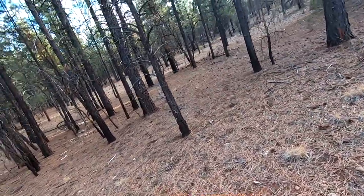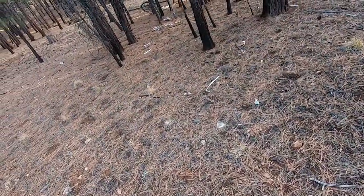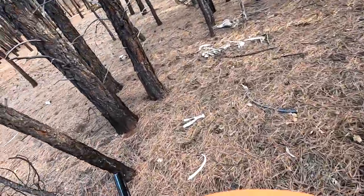Sometimes you'll find an elk skull, and you'll find the elk teeth, or bugle teeth, and those are the only legal ivory you can harvest, so they're not cheap.